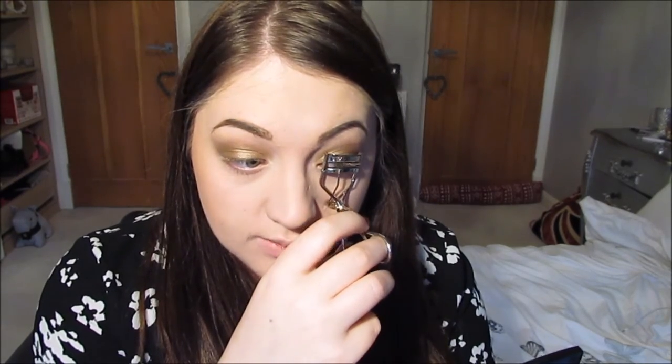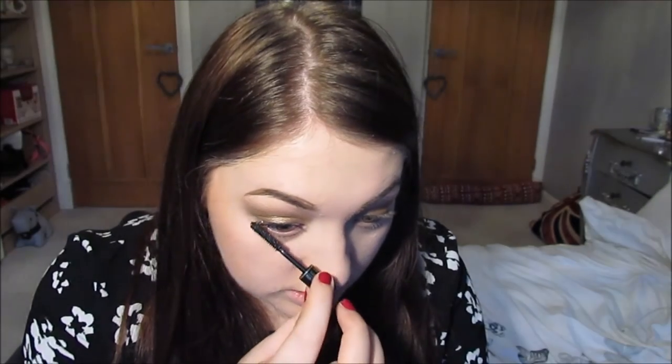Next I'm going to curl my lashes using the Shio Mora eyelash curlers. These are so good — it hardly takes any time at all for them to curl. Then I'm going to use a mascara from a Lancome palette — the Lancome Hypnose Mascara. This is a really nice one; I'm surprised I don't use it more often. I'm going to apply that onto the bottom lashes also. For false lashes I'm going to use Red Cherry Lashes in number 43 — they're really nice natural lashes.